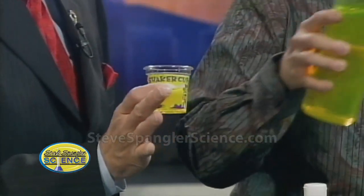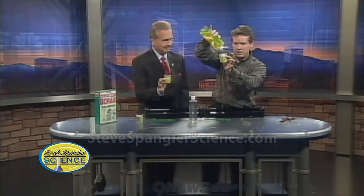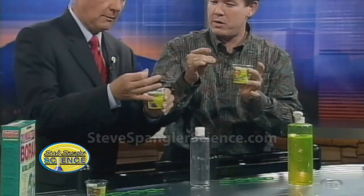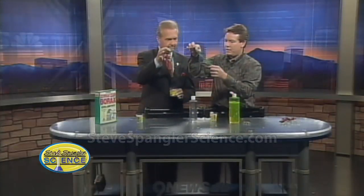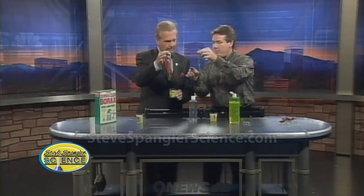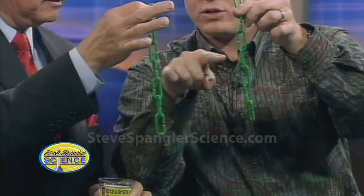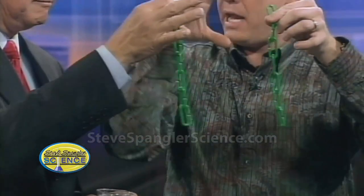That's perfect right there — about two ounces. Now, if you dip your finger in just a little bit like this and rub it around, it kind of feels a little bit weird. It's a little slippery, a little slimy. It's actually a long chain of molecules, and we represent it with these little paper clip things as a model — long little chains of molecules.